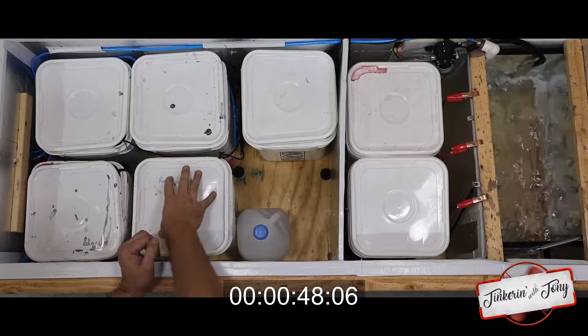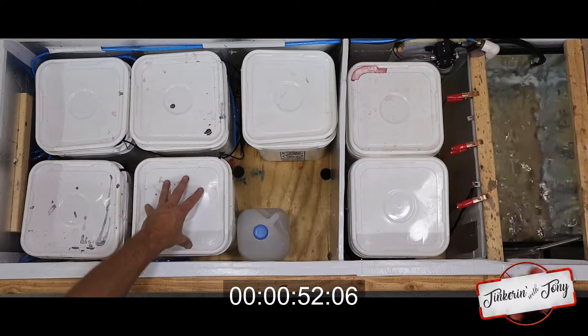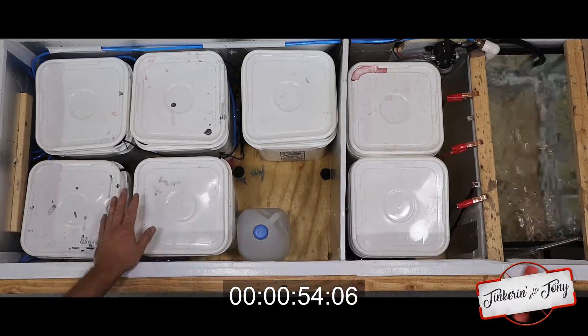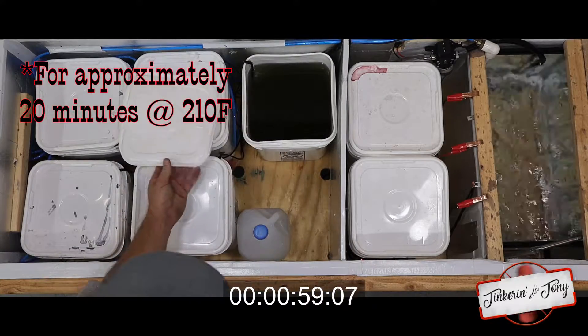Put it into our heated dye tank, whichever color we need — 15 to 20 minutes, depending on the shade of the color. The longer I leave it, the darker it gets. Once it gets done with the dye bath, take it out, we rinse it off, and then it goes into this sealant bath. I appreciate you watching.